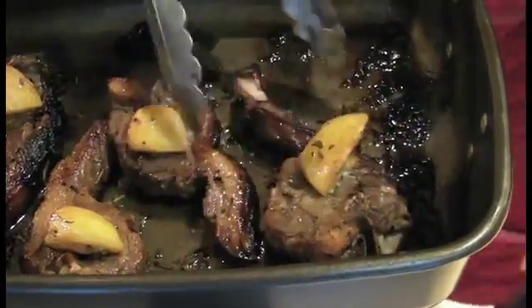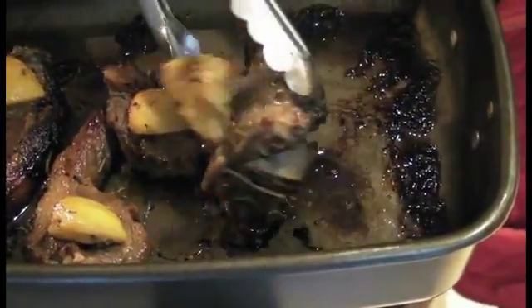So here's our lamb. The herbs are nice and sticky and still on the outside of the lamb — kind of looks barbecued, but it's done in your oven. Lamb's ready, the pesto's ready.